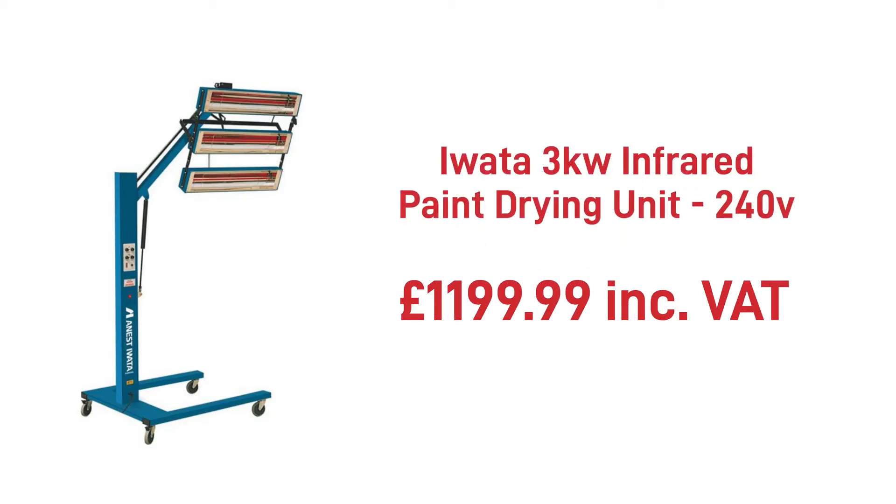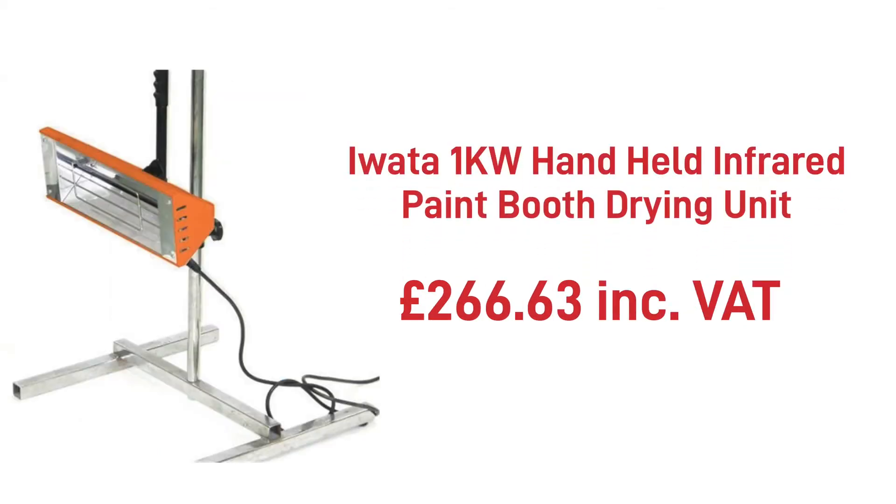There are plenty of heaters to choose from on the market, but you can't go wrong with iWater. The 3kW 240V is a popular choice with our customers, as is the 1kW handheld unit if you need a small mobile option.